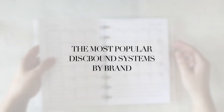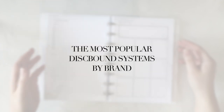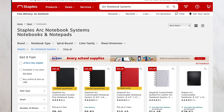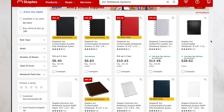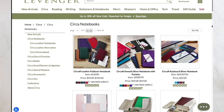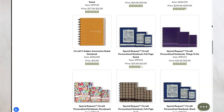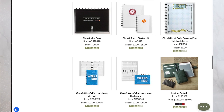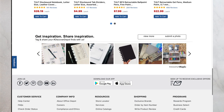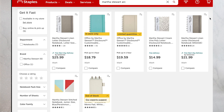Next, let's talk about the most popular discbound systems. As I mentioned earlier, there are a number of discbound planner systems out on the market currently. Here is a list to help you browse some of the most popular systems: Arc from Staples, the Levenger Circa line, Tool which is available from Office Depot, IQ 360 which is a line at Walmart, and Office by Martha Stewart, also available from Staples.